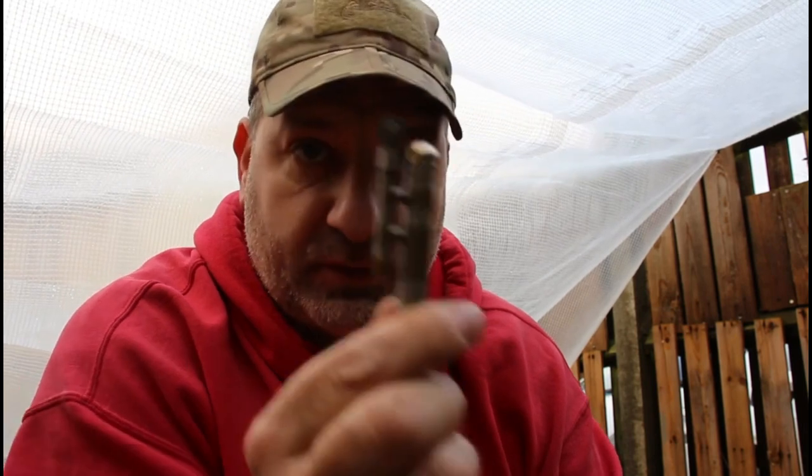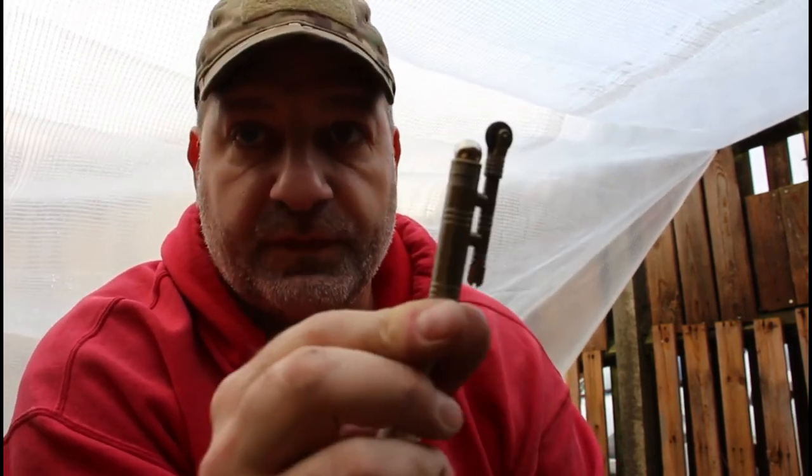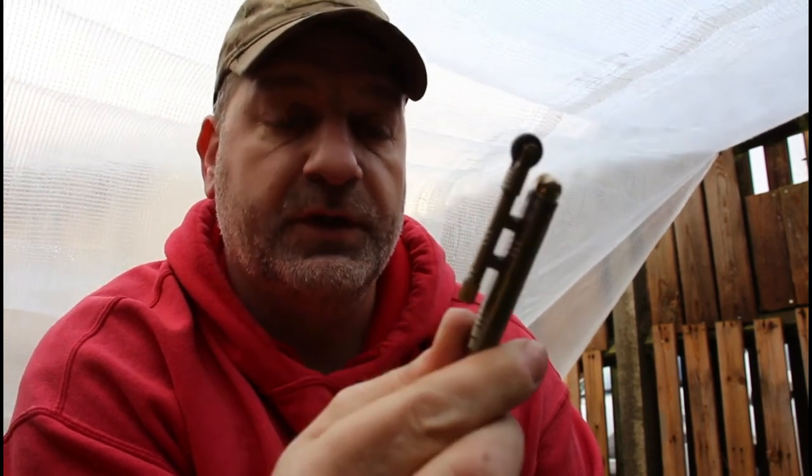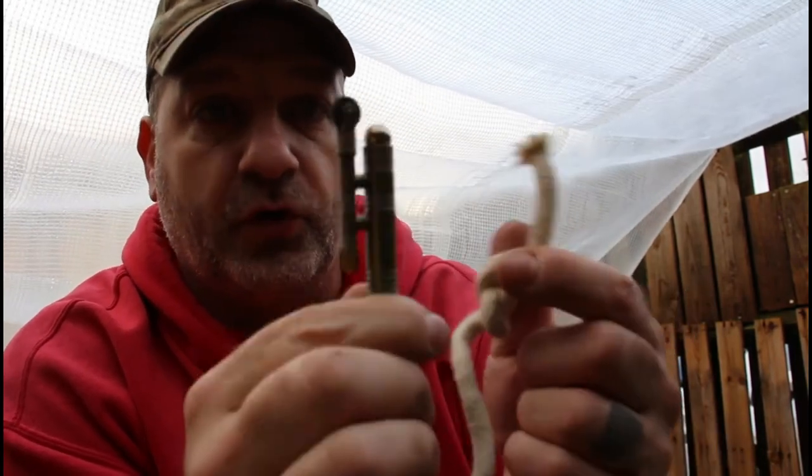Hi guys, Joel from Prepper in the Woods. I want to show you something that I added to my fire kit and bushcraft kit. You might have seen this before — I bought this off Wish, but it is a quite handy tool. It's kind of like a permanent match on a rope.